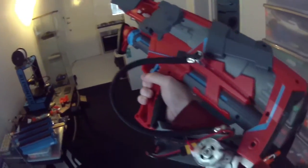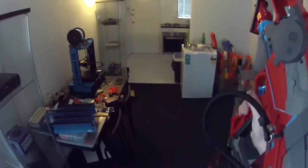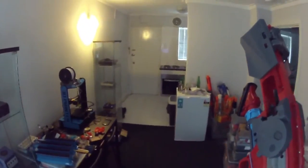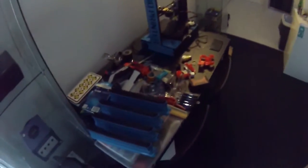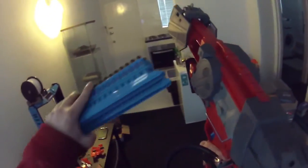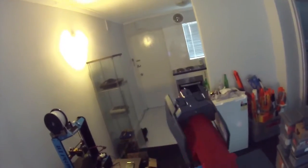The best thing about this mod is how quiet it is. Is it even on? I can barely hear a thing — whisper quiet. There we go, all pumped up.